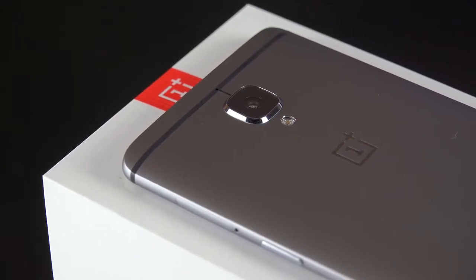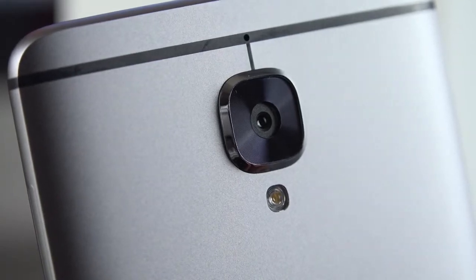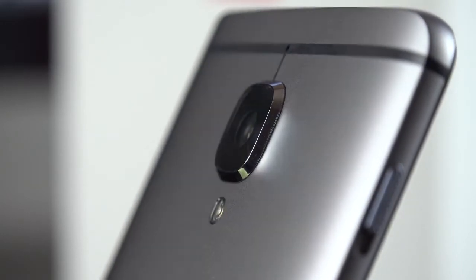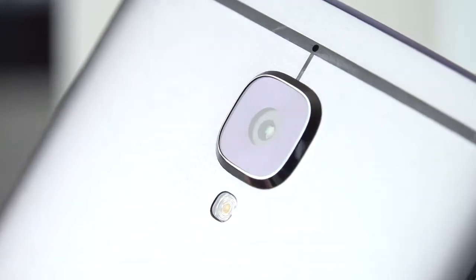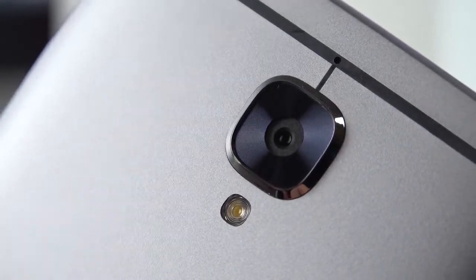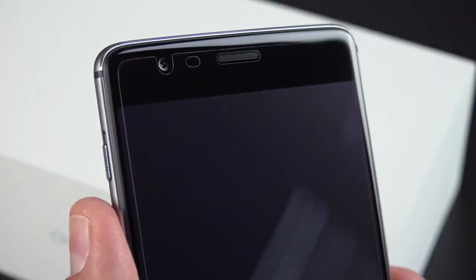Taking a look at the back of the phone, it's a very clean design and we do have NFC hidden back here — NFC finally returns, which we lost with the OnePlus 2. Toward the top, along the antenna stripe at the center, we'll find our microphone. Right below that, protruding out, is a 16 megapixel camera with an f/2.0 aperture that can also record 4K video with optical image stabilization. Right below that we'll find an LED flash.